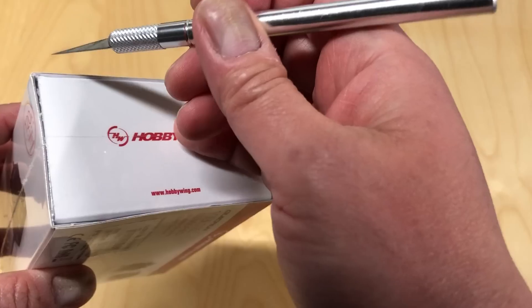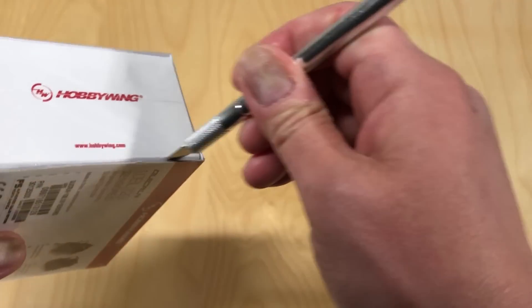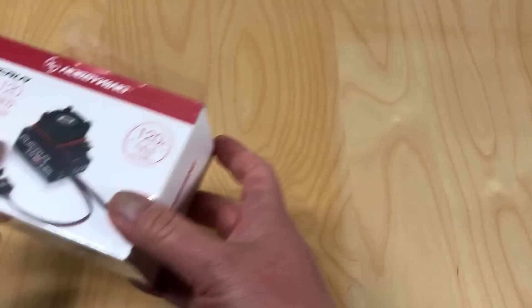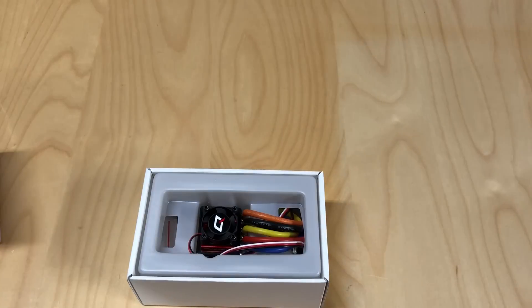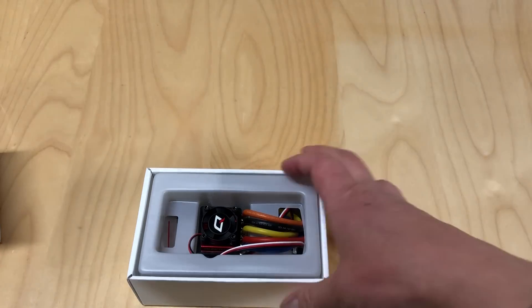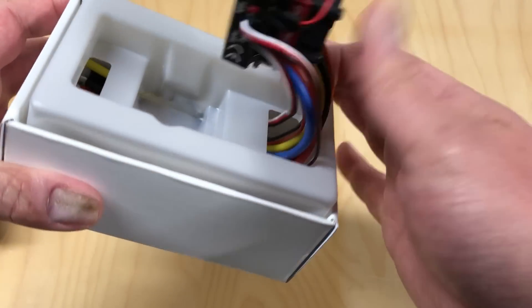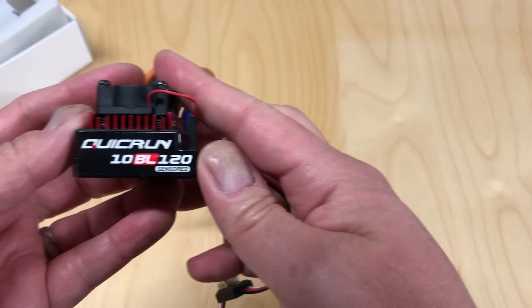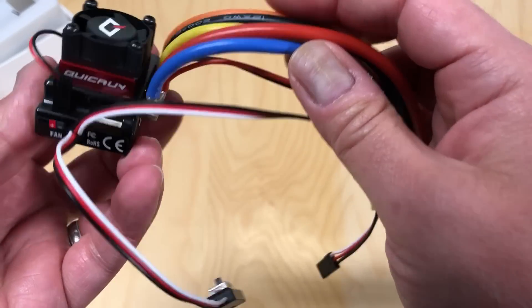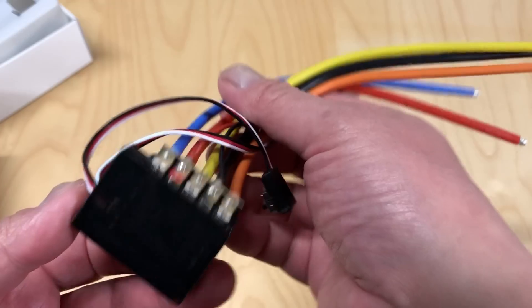Looking at this, I noticed it actually looks very similar to an ESC that Hobbywing used to make — the Hobbywing V2.1 — which was also a 120 amp ESC. I had three or four of those through the years; pretty solid ESC, but that one retailed for around $80 to $85, and this one is $55. Looking at the specs, it actually looks like maybe a slightly upgraded version of the V2.1. The plastic case, Quickrun 10BL 120 amp, sensored — very similar. I wouldn't be surprised if the board or some components are the same and they just updated some things.